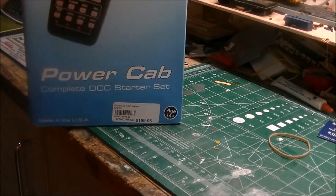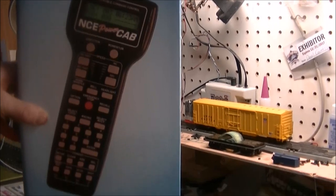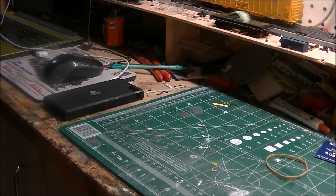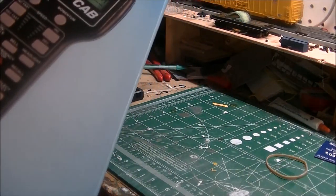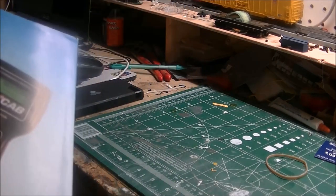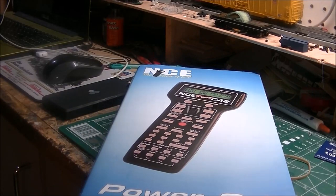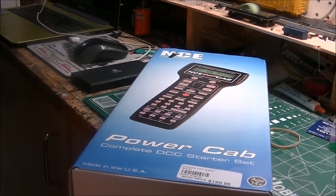That's right — NCE PowerCab. Now, I'm not getting it because I have a Digitrax Zephyr Extra with radio and computer control and Wi-Fi, but this is just as a backup in case my Zephyr has to go to service. This is actually a little inexpensive system — it's over about 2 amps, peaks at 2 amps, so it's only for temporary backup. People do say that NCE is easier to use than any other DCC system out there, but we all have our own opinions.